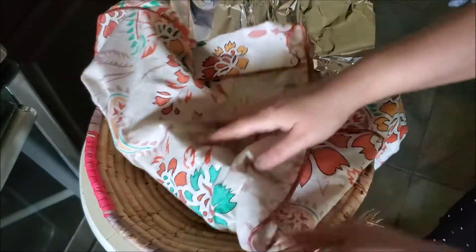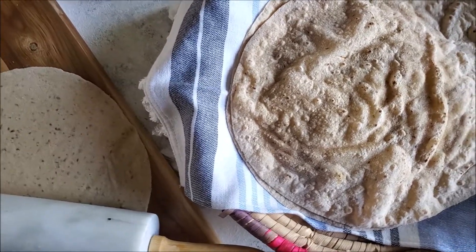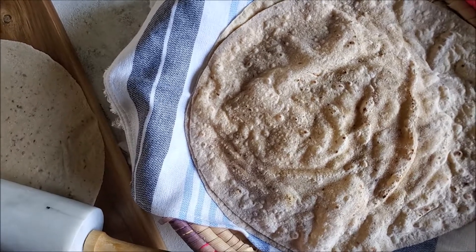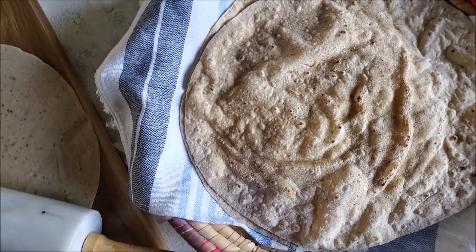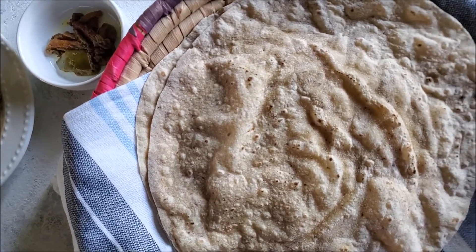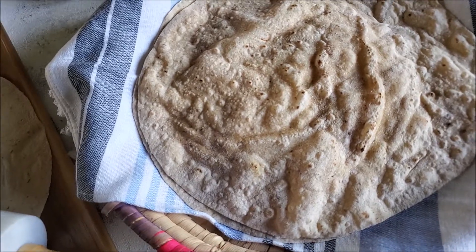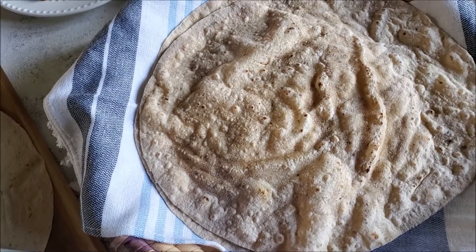In the end, just wrap your roti in foil and then wrap again in any kind of cloth or dastarkhan, and your naram naram and garam garam roti is ready to serve. I think adding flax seed makes my roti softer and of course I'm adding something healthier to my diet. If you like this tutorial and are following it, please let me know how helpful it was.